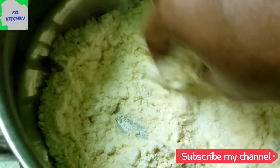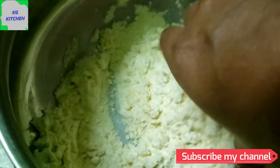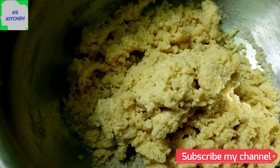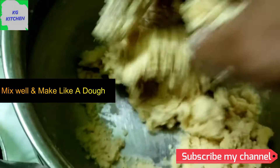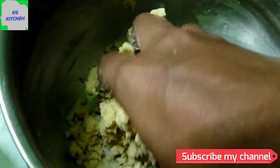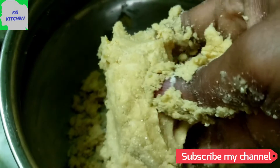This is condensed milk. This is also a wheat ingredient. This is a dough and we will use condensed milk. Now let's add 2 tablespoons of condensed milk.